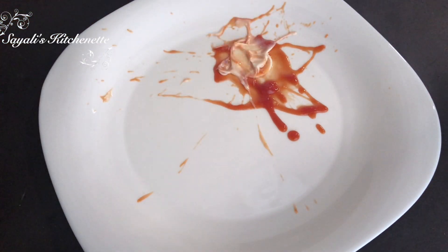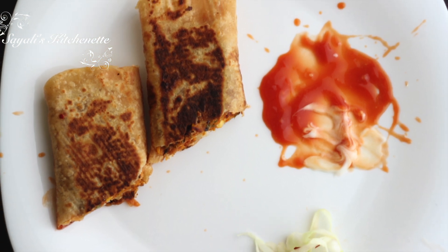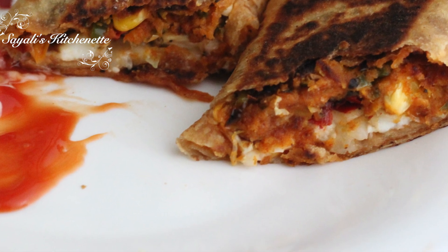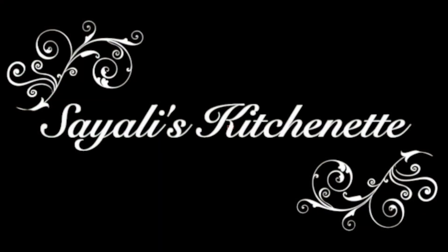Now we will plate it up. I will add tomato ketchup and tap it with a spoon. I have served it with a little cabbage on the side, which is totally optional. This is made super tasty, super easy, and very quick. Please watch this video and share it with your Jain friends. Let's all enjoy this Jain season. Thank you so much for watching — be subscribed to Sayali's Kitchen!